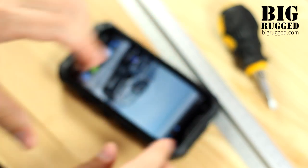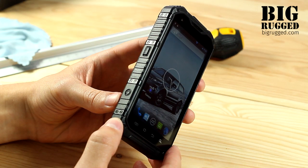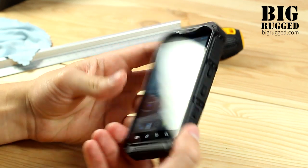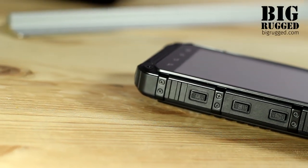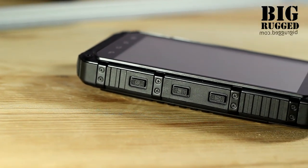The smartphone is IP68 certified, which is the highest standard of smartphone protection. It is water- and dust-proof and can be submerged into the water at a depth of more than one meter. The smartphone is also shock-proof.